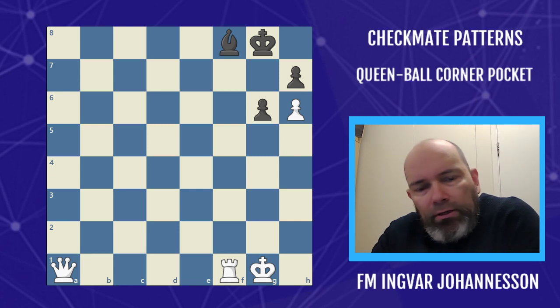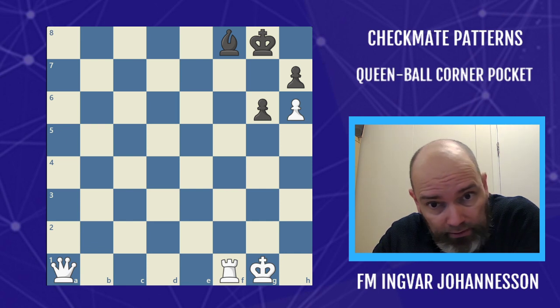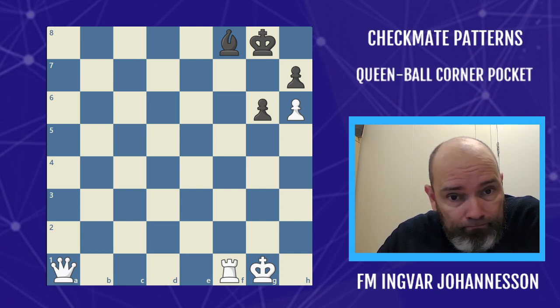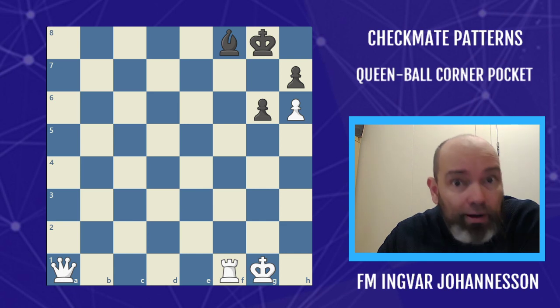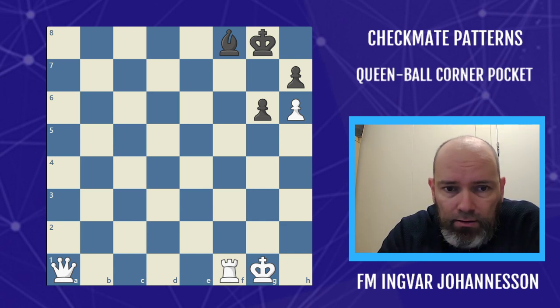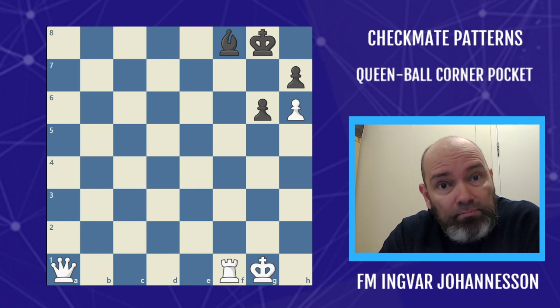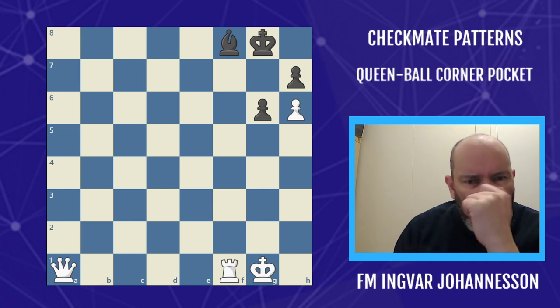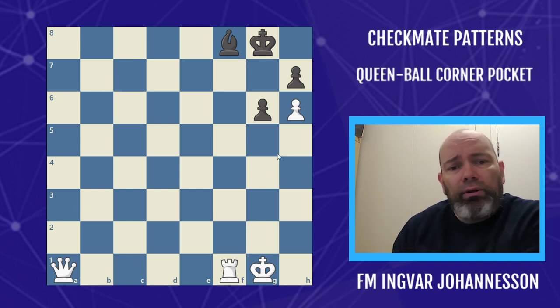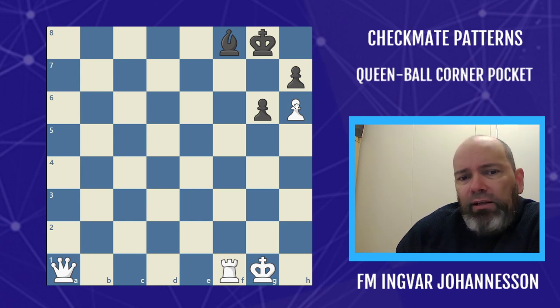Hello there, it's Fidemaster Ingvar Jóhannesson, and I have yet another pattern for you. You're gonna like this one, so you might as well like the video right now. This pattern involves a Queen sacrifice — we like that. Other factors that we're going to need is this modern type of H-pawn here.